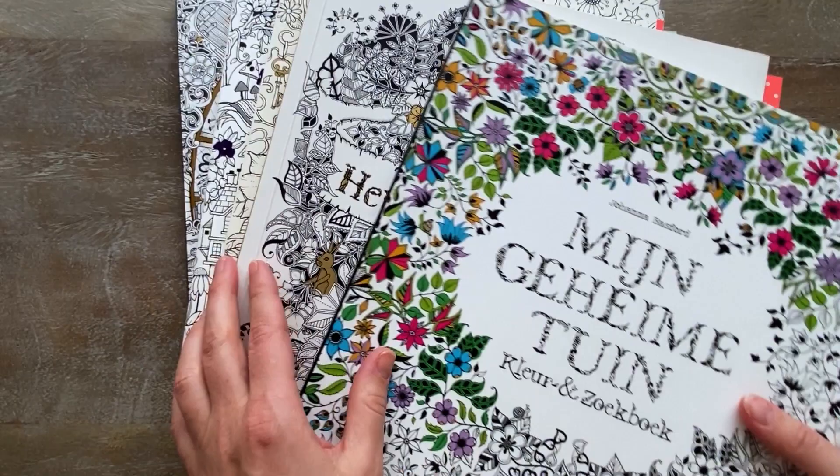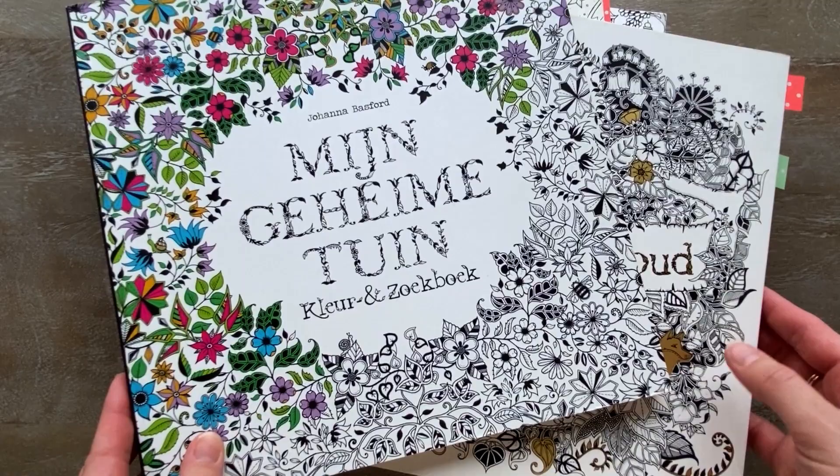So these are all my Johanna Basford books, only the ones I colored in. I have most of them, but yeah, so many books, so little time.